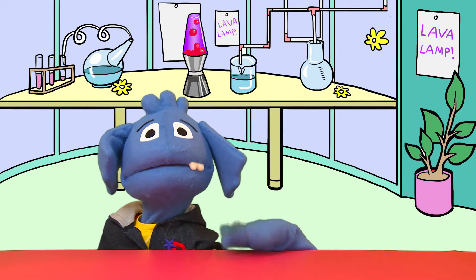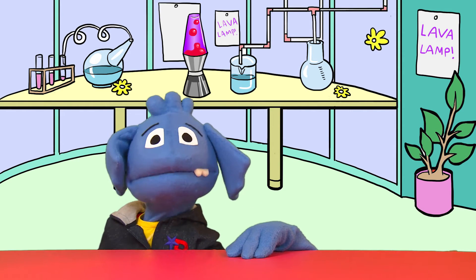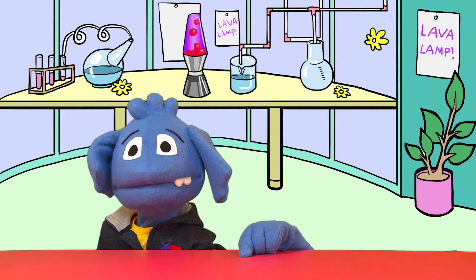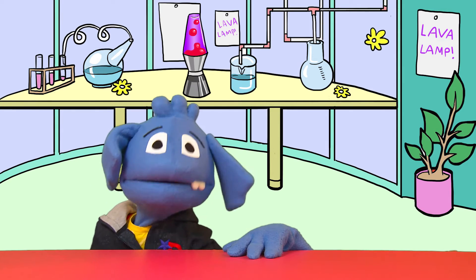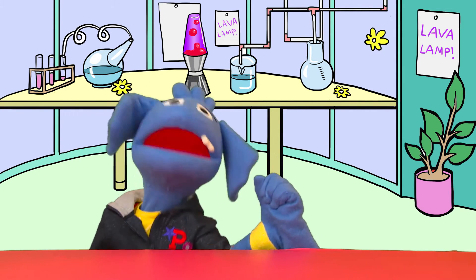So today I chose one of my favorite top science experiments and I'm sure it's one of your favorites too. Can you guess what it is? I bet you can't, because it's too exciting — because today we're going to do the homemade lava lamp experiment!